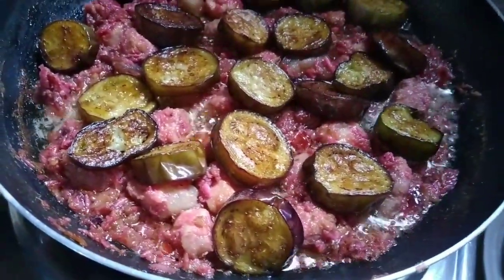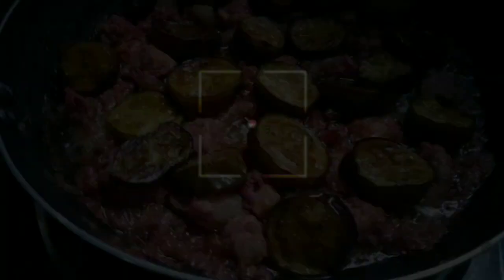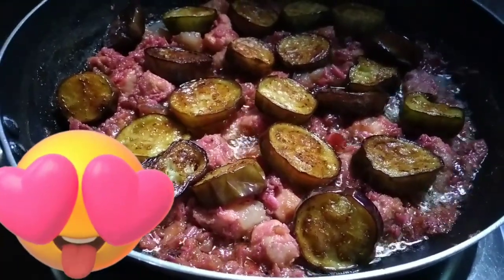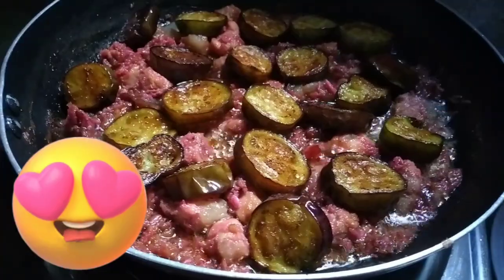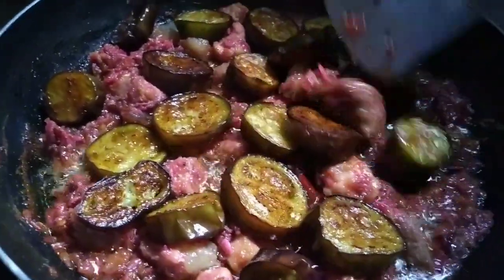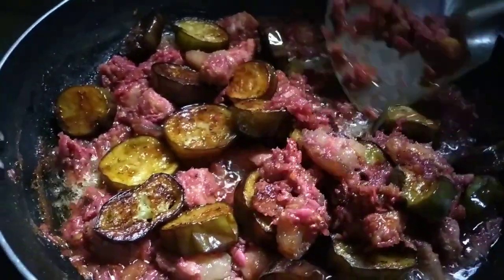Wow, look at that. Hmm, bango-bango na. Ang sarap-sarap na yan. Ayan na po yung ating binagoong na talong na may pork. Wow, ang bango. Mapapadami talaga ang kain mo pag ganito ulam mo eh. Wow, ang sarap yan.